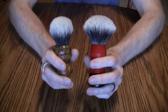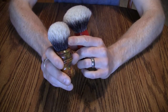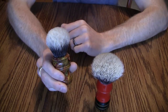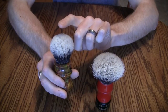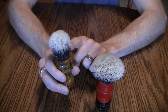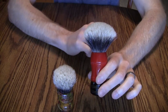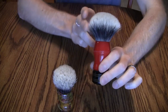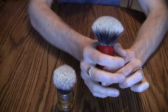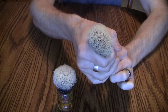However, where the knot is set in the brush makes a difference. For example, this bulb knot by nature should have more backbone than the fan knot, but if it were raised up to say a 55mm loft you would notice a lot less backbone than at 50mm. Likewise, if you took this 50mm fan brush and set it at 48mm — two millimeters deeper — you would be packing those bristles in tighter, which would result in more backbone.